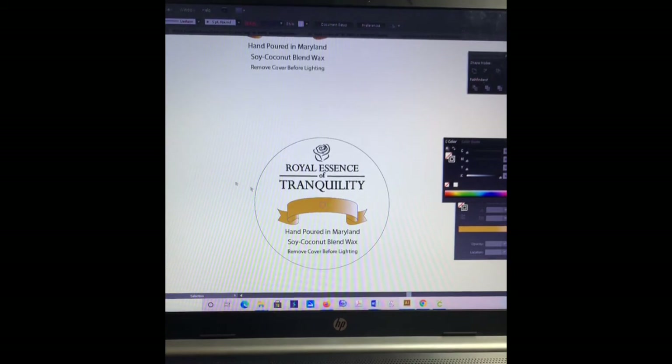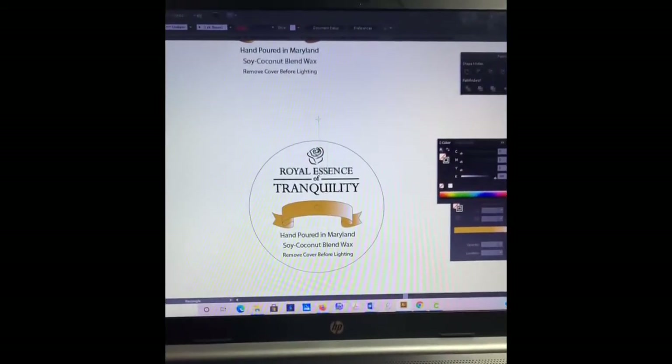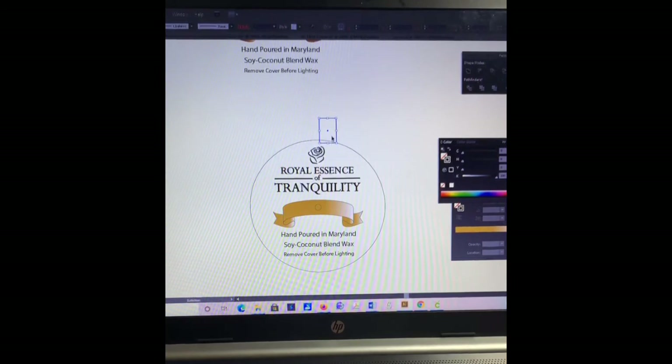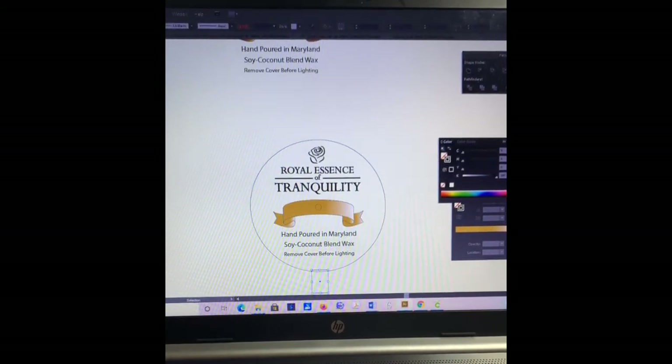Now I can do the rectangle just like before — this is for the tab. I go up, select the rectangle tool, do a click, and it has the same measurements as previously — the width and the height — and I hit OK. I'm going to place it and move it down where I want the tab to go. Let me group it really quick so it doesn't move. Then I do horizontal alignment and it moves slightly.